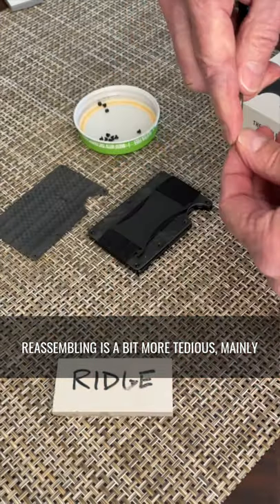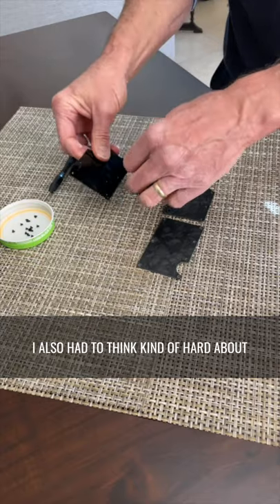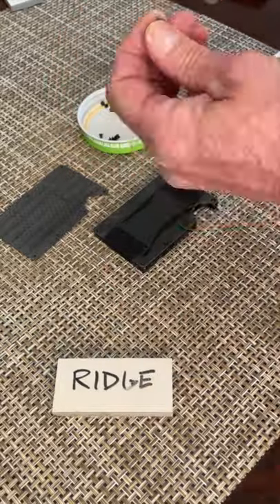Reassembling is a bit more tedious, mainly because the dad-blamed screws are so hard to hold on to. I also had to think kind of hard about how it all fit back together. But after 10 minutes or so... SUCCESS!